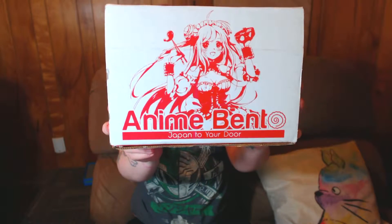Hey guys, it's that time again to go ahead and unbox our anime bento. In case you don't know what it is, it is a monthly subscription box with anime goodies and Japanese candies.